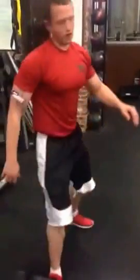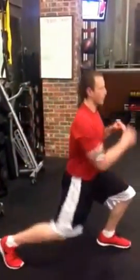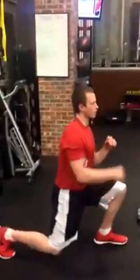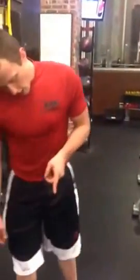Once you front kick — all you're going to do is stay in your static lunge. Go down, kick, go down, kick. You have 10 each side.